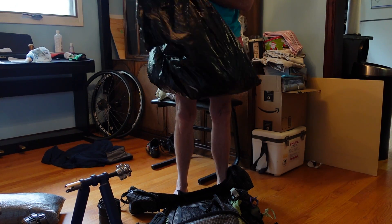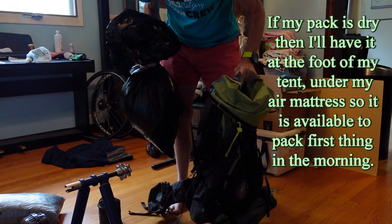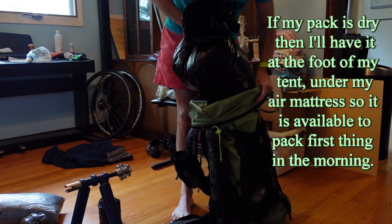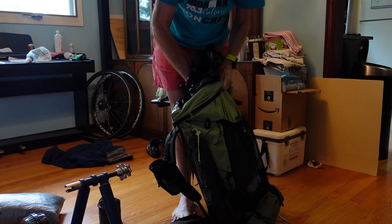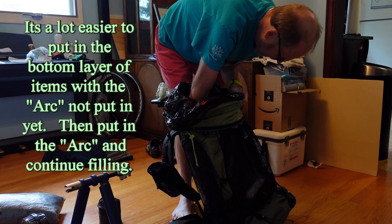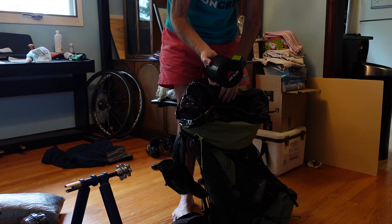In the morning I'll throw the sleep system in like this. If you're familiar with the Arc Haul, there's an arc you put in it — I have it un-arced, which makes it easier to put stuff in. It slips in nice and easy and I have enough room.